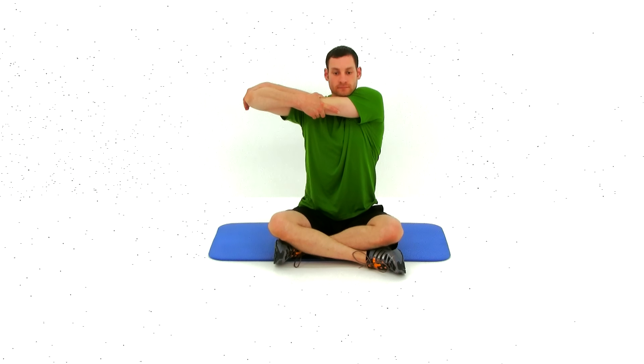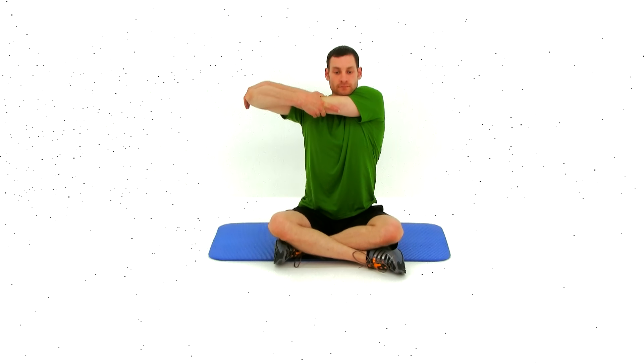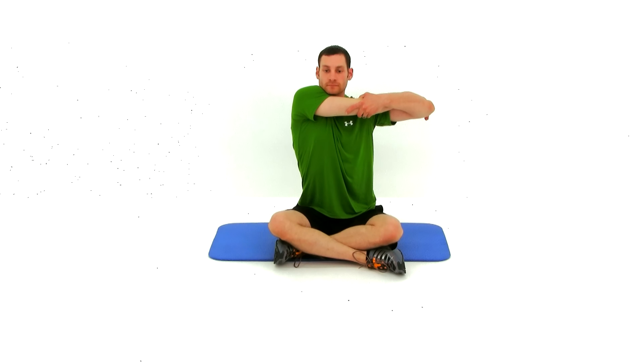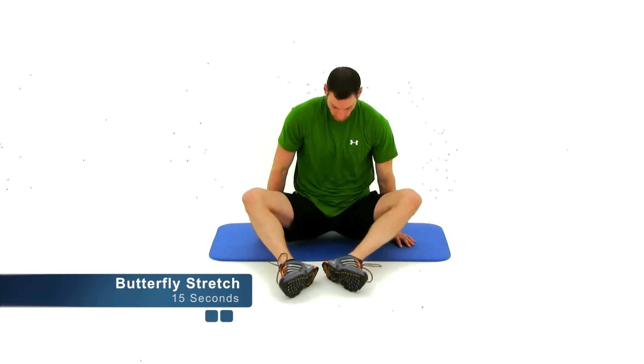Just keep that back nice and straight up and down. Go ahead and switch those arms — do the same exact motion on the other side. Grab that elbow, pull that shoulder across, trying to keep that arm straight and flat against your chest, trying to get the back of that shoulder, that rhomboid and that deltoid to stretch out. Go ahead and let it relax. We're going to move on to the butterfly stretch.